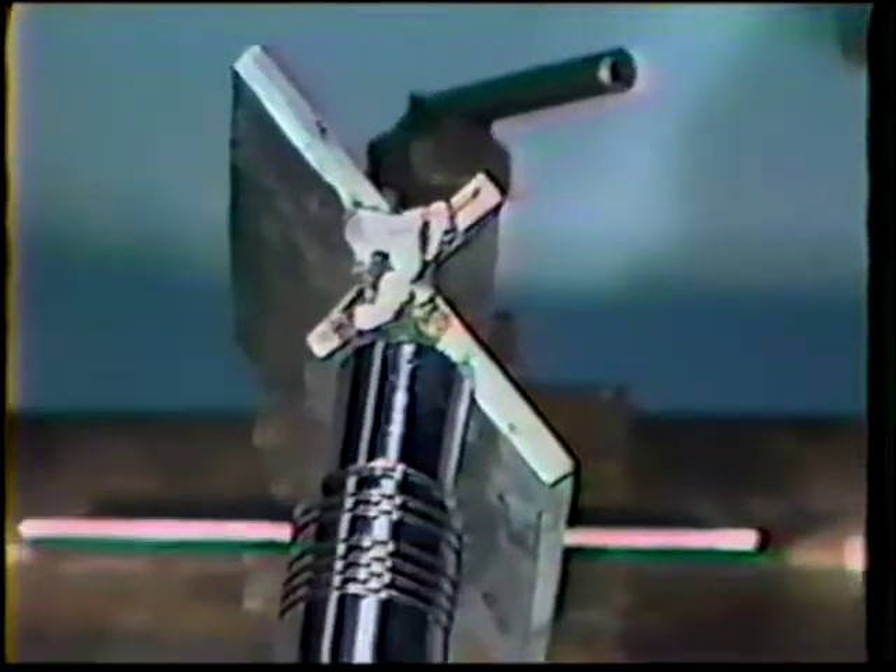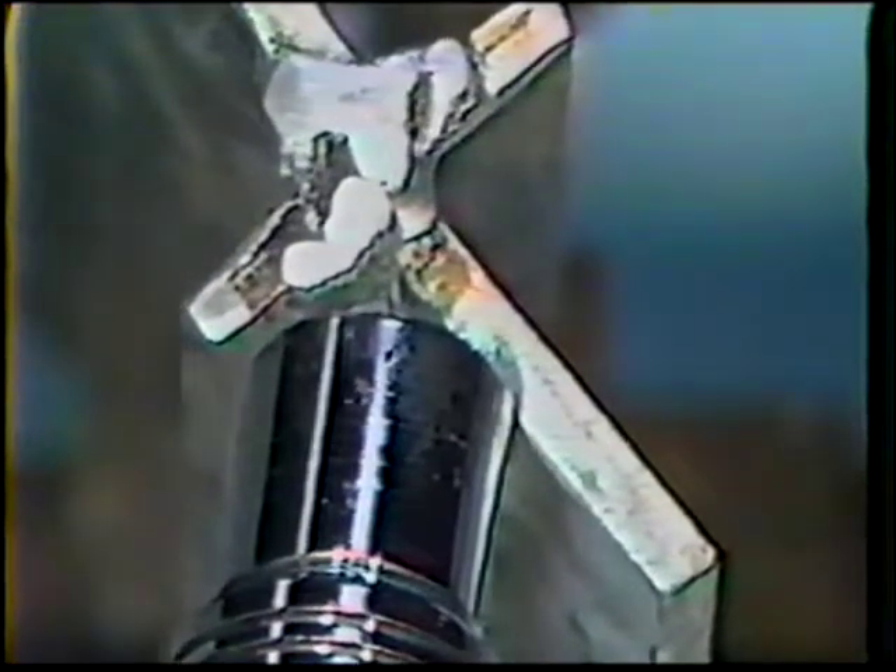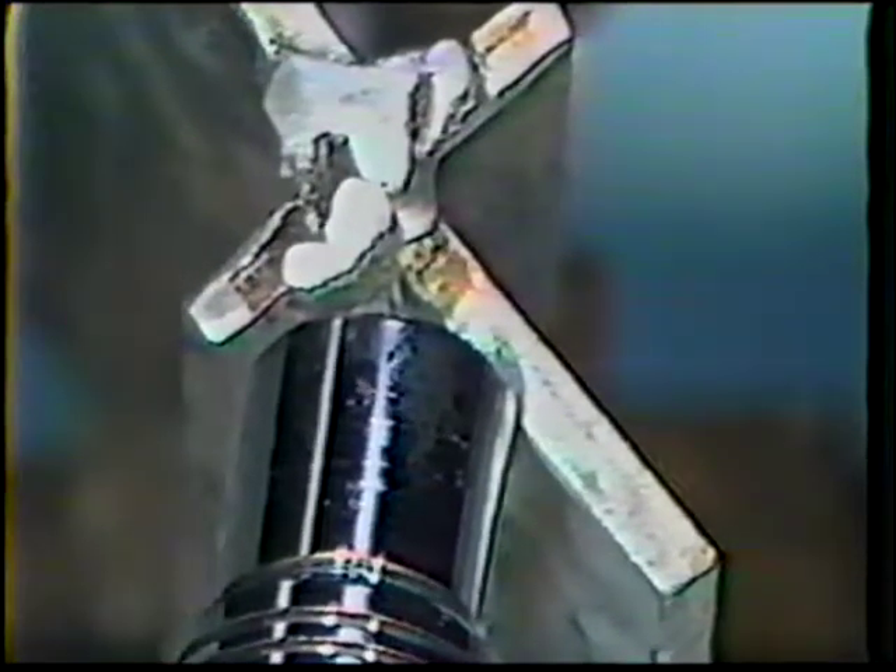The third and last pass will require a 30 to 40 degree work angle and the same travel angle as previous passes. Deposit this weld using the same technique as used for the two previous passes. Keep the gun moving steadily without hesitation or any weaving motion.